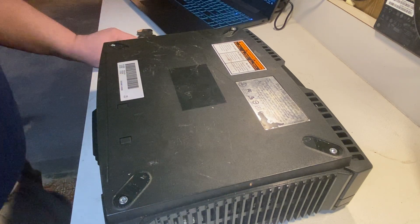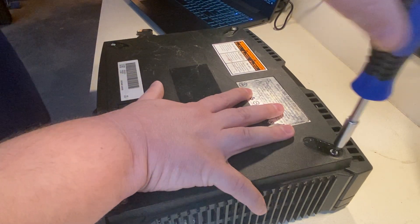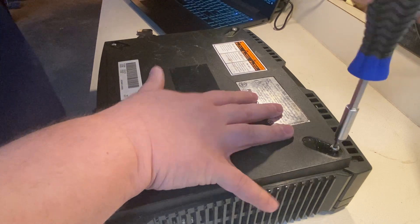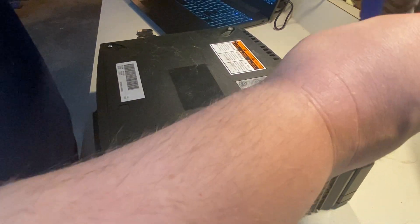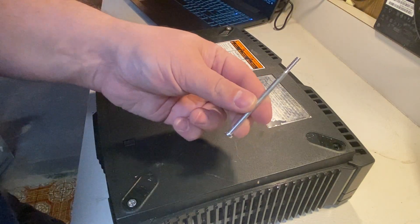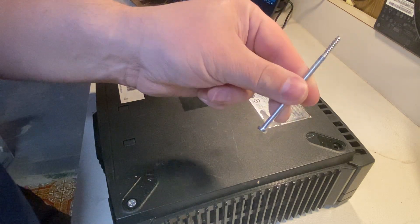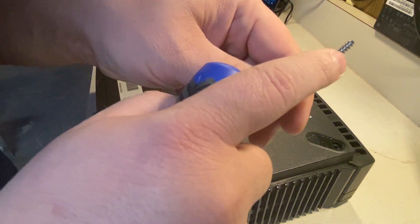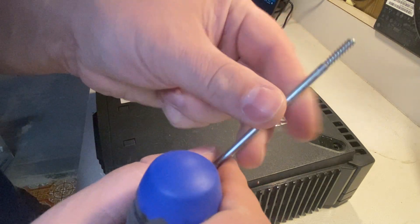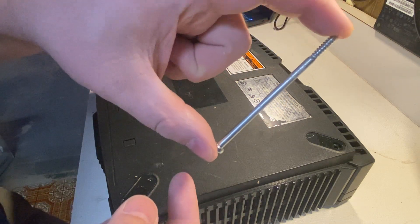I heard that Nvidia is now making CPUs — if I'm not mistaken that's what I've been hearing. From what I heard in the past, they did make CPUs but stopped to focus only on GPUs. Now I'm removing the first screw — wow, that is a long hex bolt, looks like about four to four and a half inches, maybe between four and five inches.